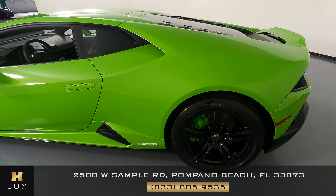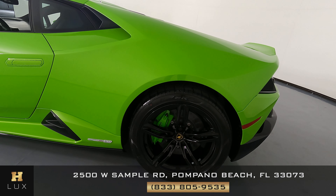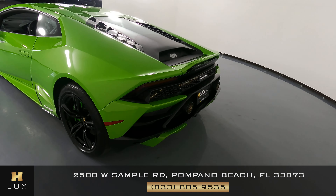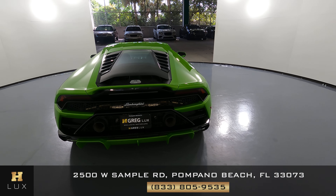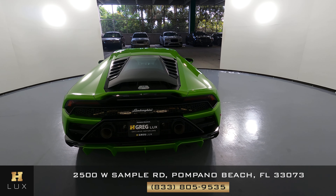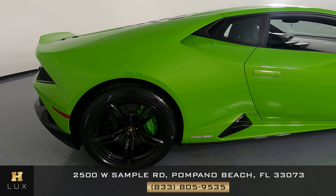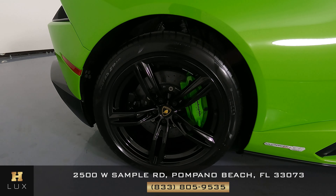Now we're going to take a look at the quarter panel and wheel. This quarter panel looks very good. I'm not seeing a scratch on it at all. No dents, and the wheel has no curb rash at all.